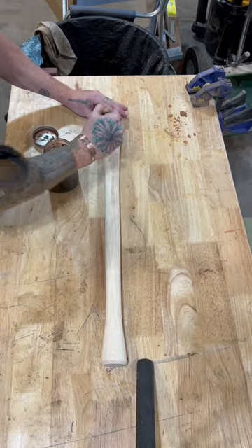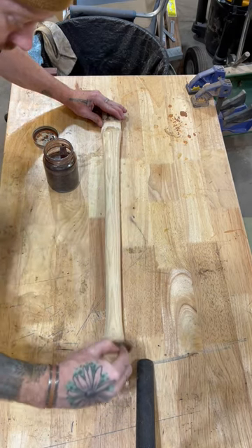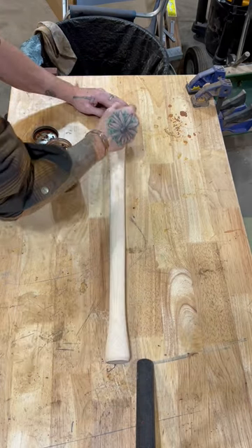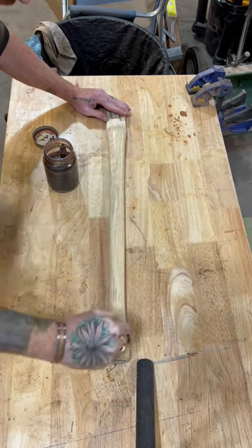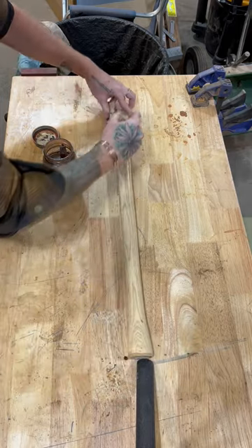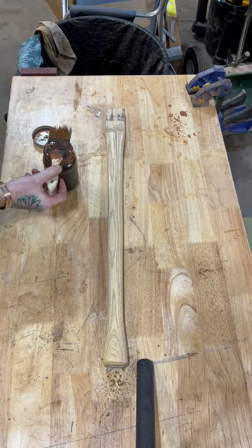Let's stain this bad boy and do the coat. You can already see it's starting to get in the grains. Now we will wait.